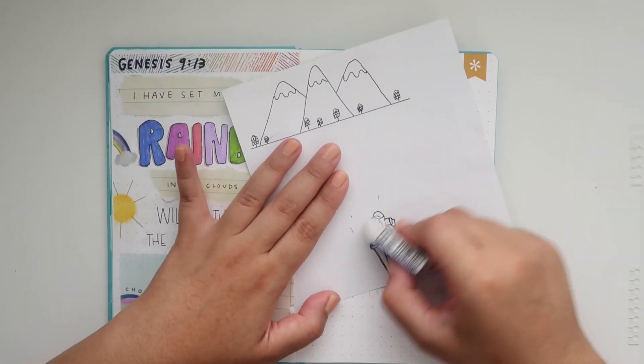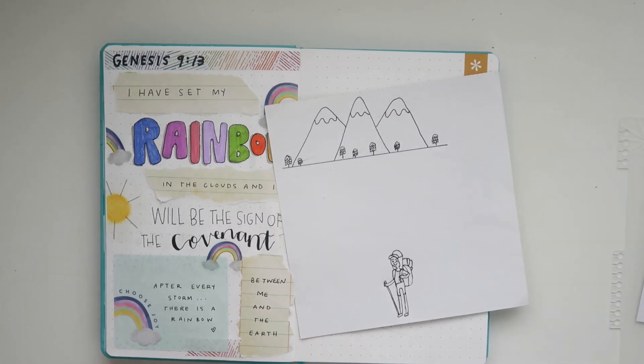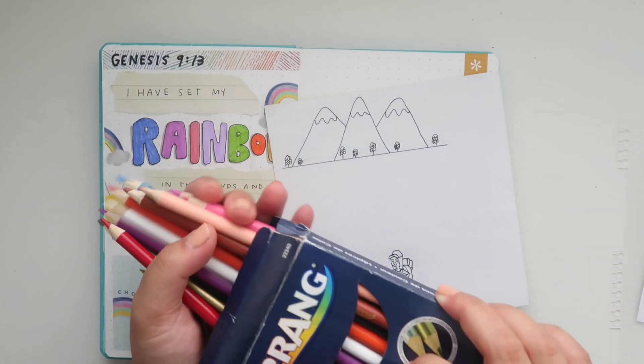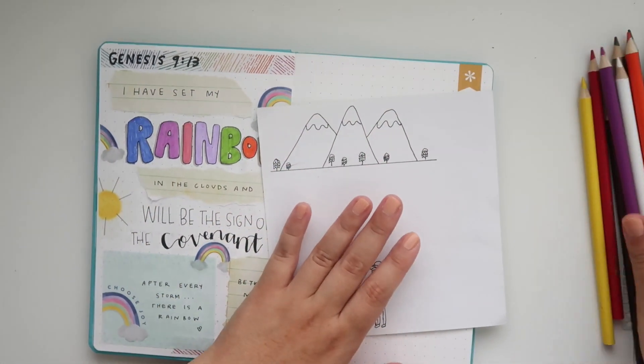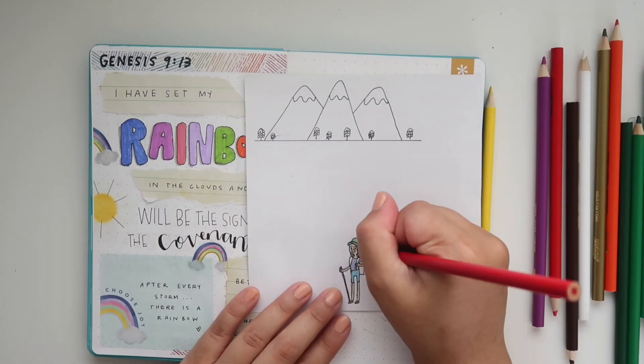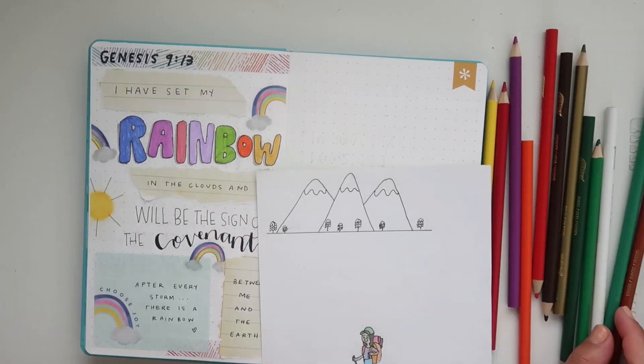I'm just taking my pen and tracing out the little drawings that I did, and then I'm going to color them in with my coloring pencils. I'll be sure to link everything I'm using in the description box for you guys, so check that out if you want links to buy any of the supplies I'm using today.